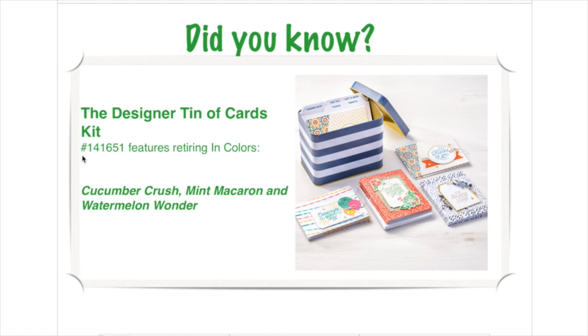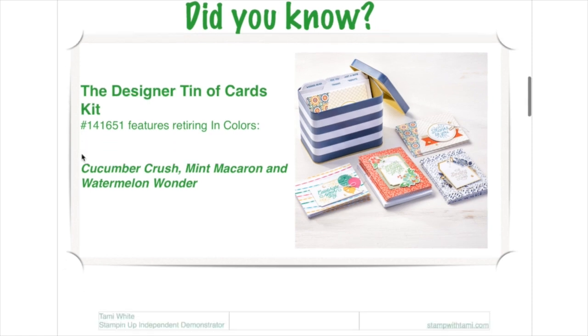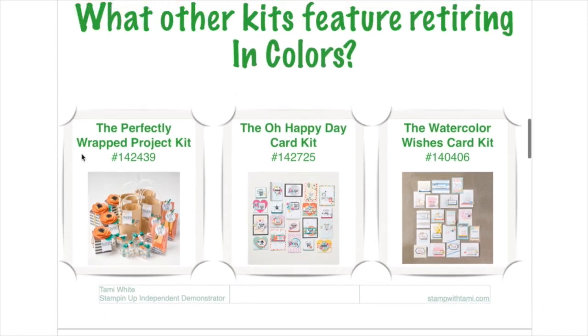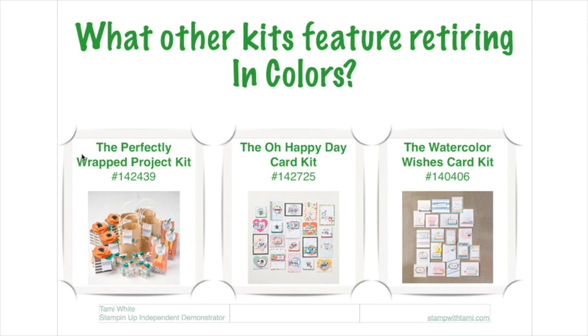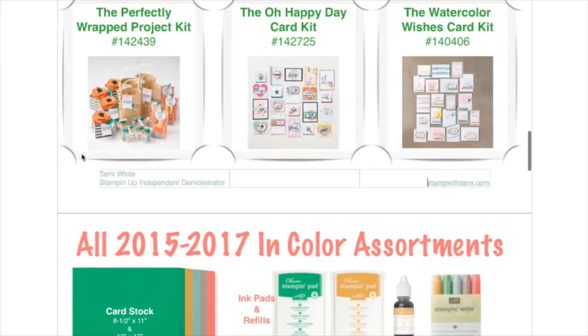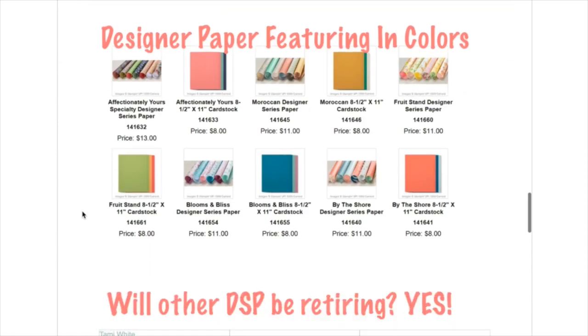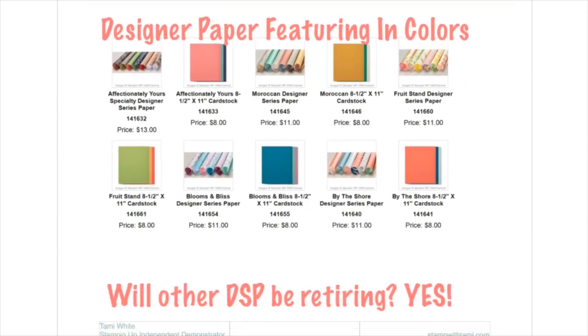Most kits have retiring in-colors in them — the Perfectly Wrapped kit, the Oh Happy Day kit, the Watercolor Wishes kit — they all have retiring in-colors. The in-color assortments are identified as 2015–2017, meaning they're going by May 31st if not before. Stock up not just on the ink pads but on refills too, because once it's gone you can't get it. The marker collections, designer paper, envelope paper, and cardstock packs featuring these in-colors will all be retiring.